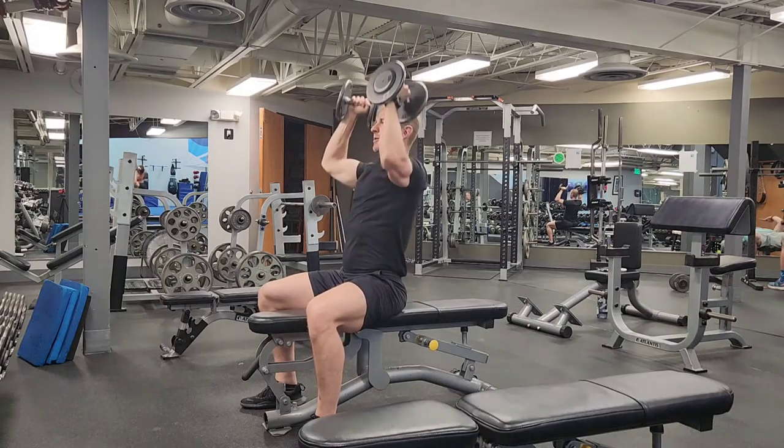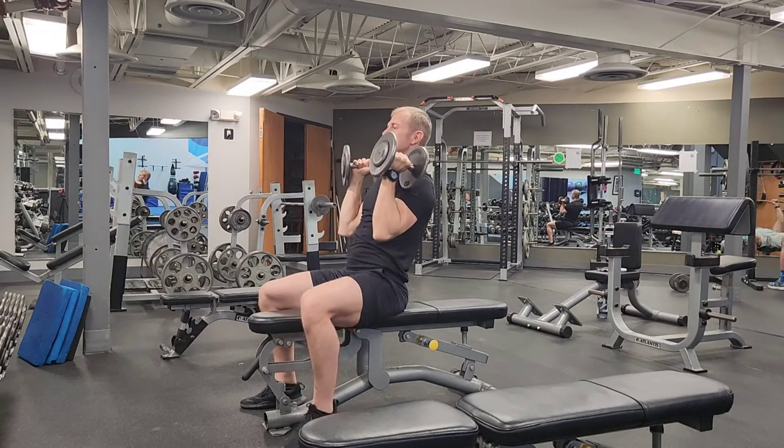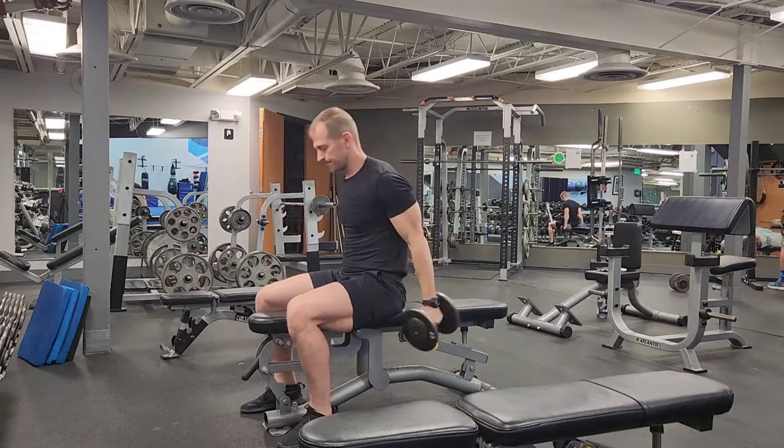Elbows forward at the bottom, elbows out at the top. And when you're done, bring them down like reverse curling them.